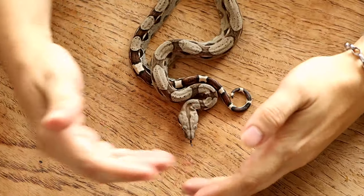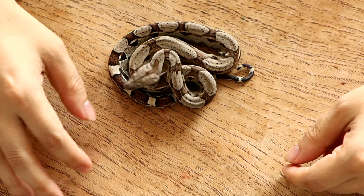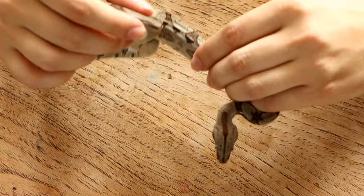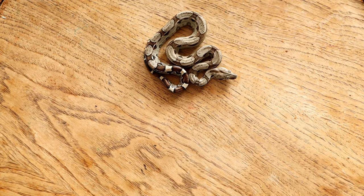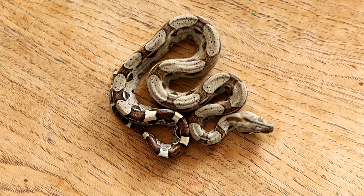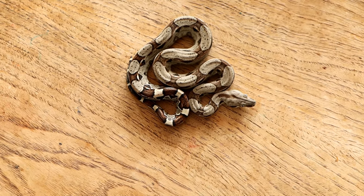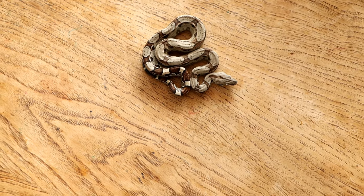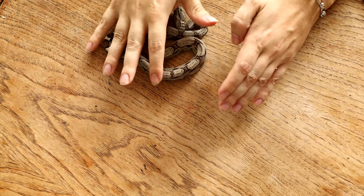For instance, what I've noticed with animals that are het for albino — I'll do a video about this later — when they're babies you can't really tell, but if you've raised them for about a year you'll notice white scales here and there. I'm not talking about just brightness or lighter sides; I mean you'll actually see scales where it's almost like a paradox — scales that are randomly white or yellow where they're not supposed to be. So if you see those speckled scales on an animal that might be het for albino, you can almost guarantee it is carrying albino. I'll do a video just on that.